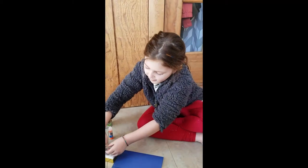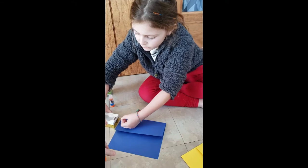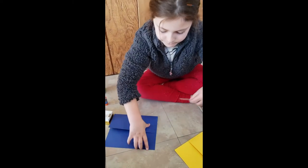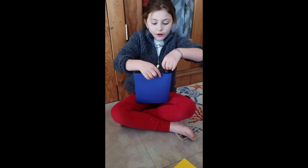If you put on extra glue with this kind of glue that we're using, it might stick on good. And then we're gonna decorate it.